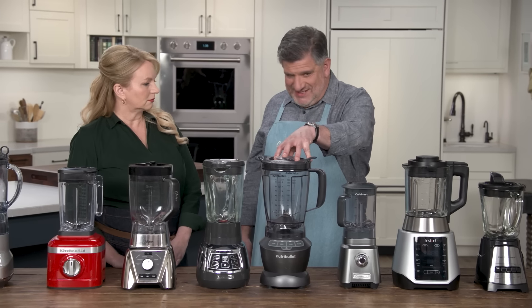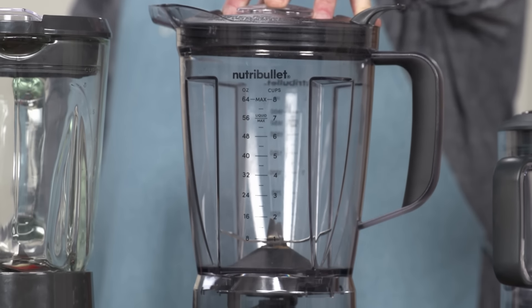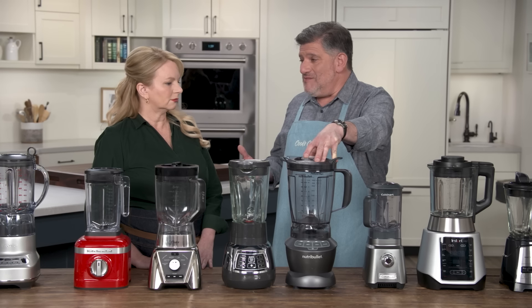So in the end, if you want to spend $100 on a blender, this is your choice. This is the Nutribullet full-size blender — it's $100 on the nose. It was one of the most powerful ones we had. It's a great choice if you're making kale smoothies, if you're going to crush ice, or if you're going to make milkshakes or frozen drinks.